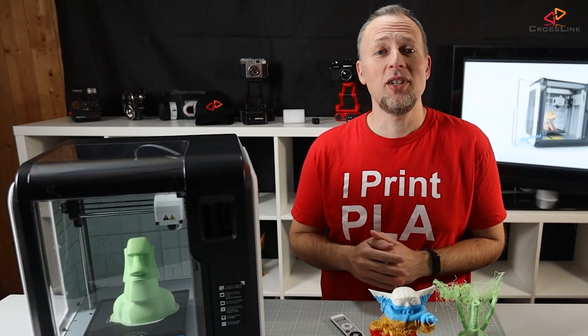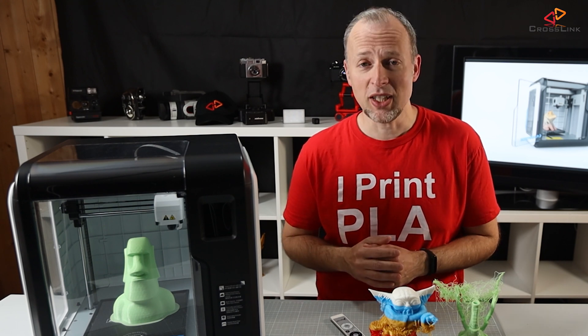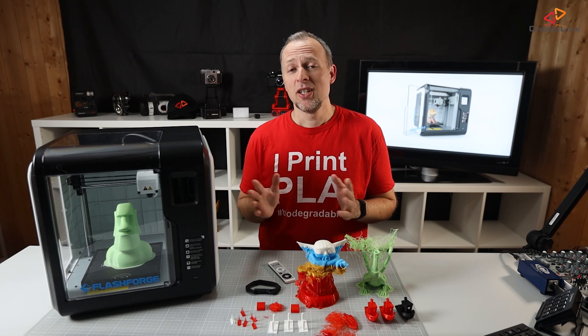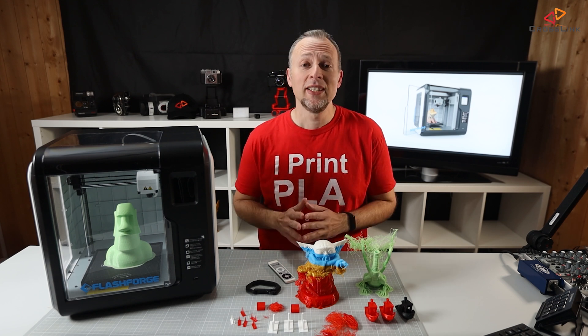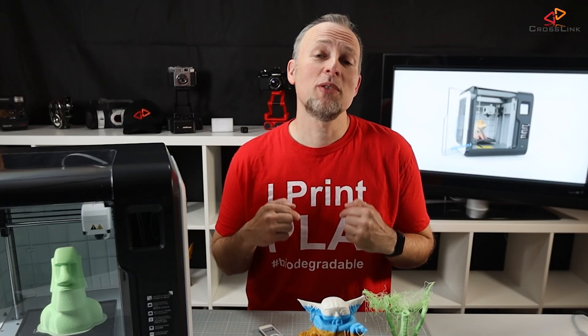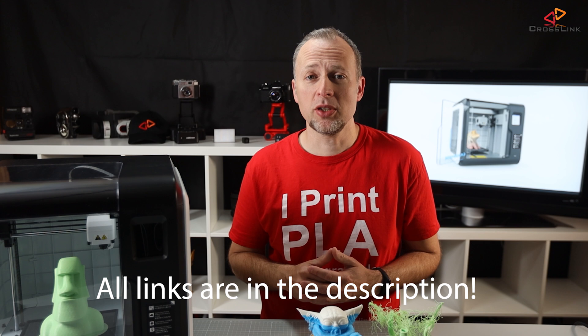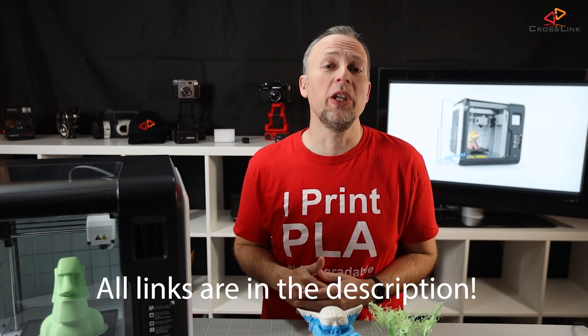This printer arrived lately at my door — the Flashforge Adventurer 3. It was sent to me by Flashforge for free, so full disclosure here. Thanks for letting me test this, Flashforge, but this review is my own opinion, I'm not biased in any way. As usual, everything mentioned in this video, like printing profiles, shopping links for the printer, etc., are in the description of this video.